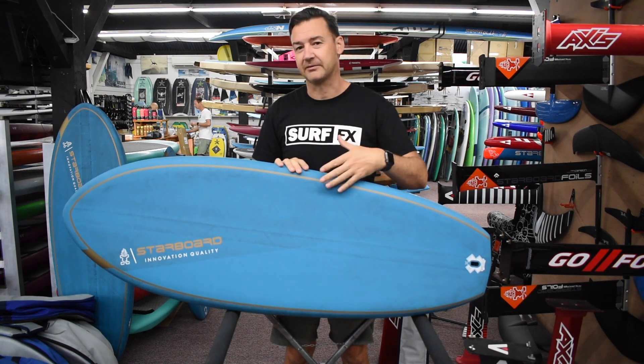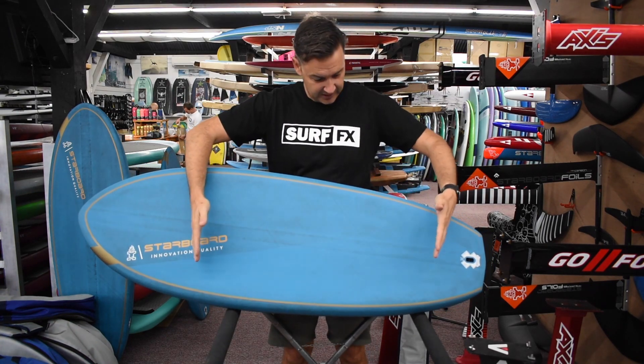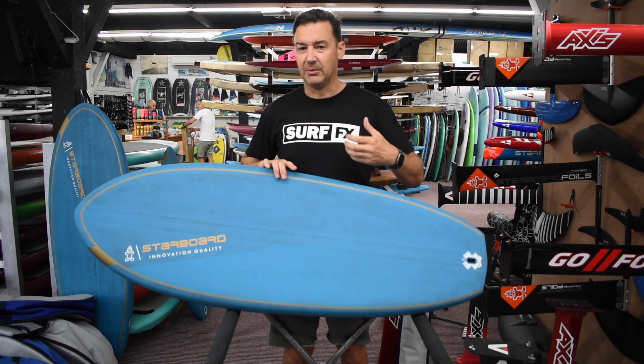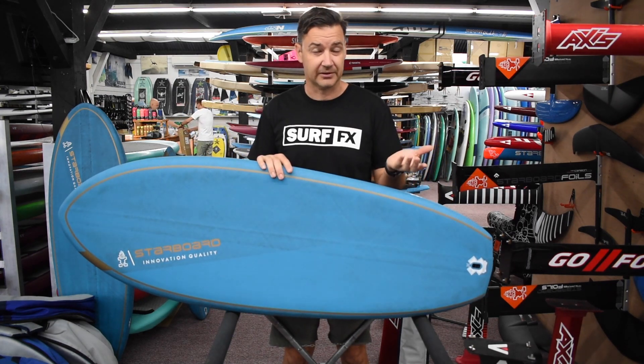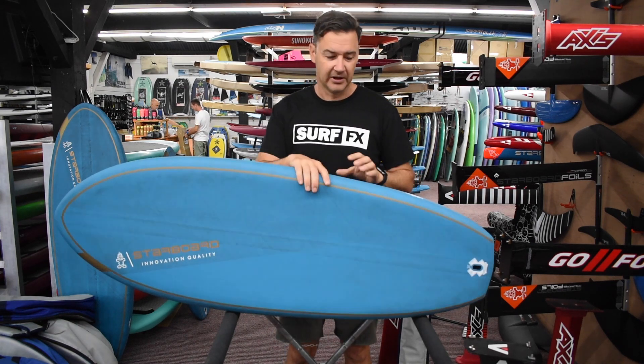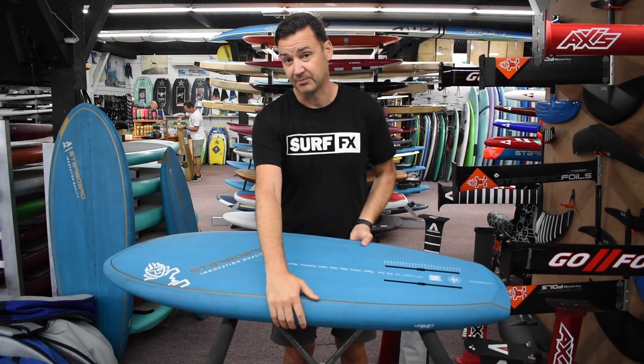What it is, it's a full biax wrap of carbon and then they've got a bit of reinforcing extra glass on the deck in your standing area just for dents and dings. They use this construction exclusively on their stand up paddle boards and now they've rolled it into their foil board construction. So really, really light setup — this is easily the lightest board that we sell.